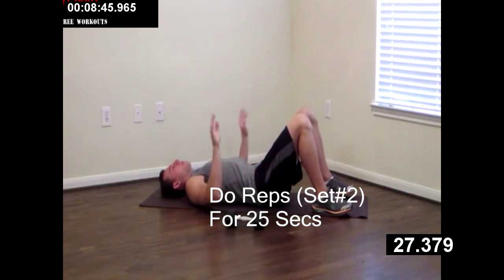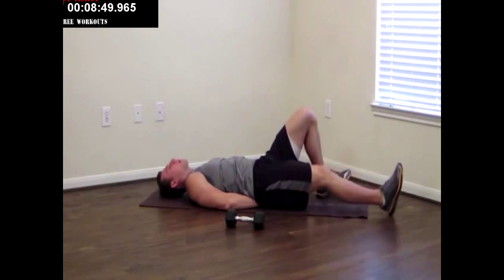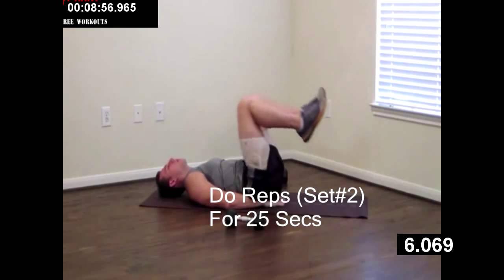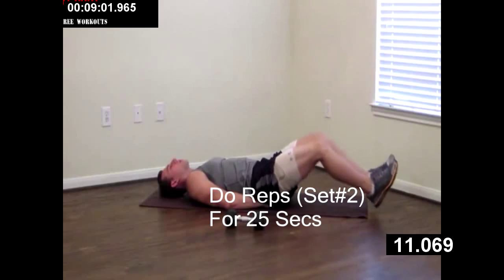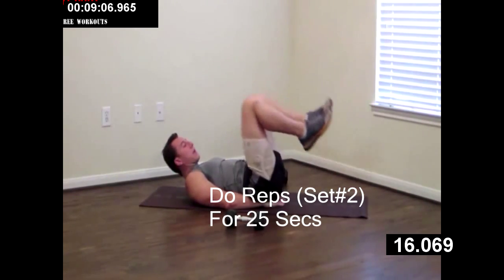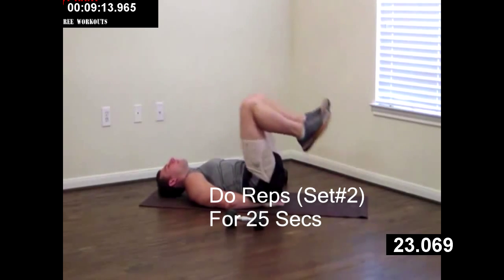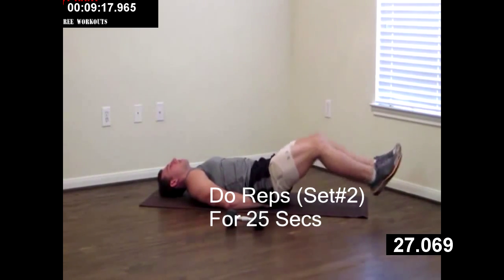Dumbbells at your side, hands under your butt. The reason we put our hands under there is because it helps take the pressure off your lower back on this one. Doing the lying knee raise — all the way up, all the way down. Good. Remember if you have to, you can rest your feet on the floor in between, but we're trying to work towards keeping your feet up the whole time. Good job, just a few more.